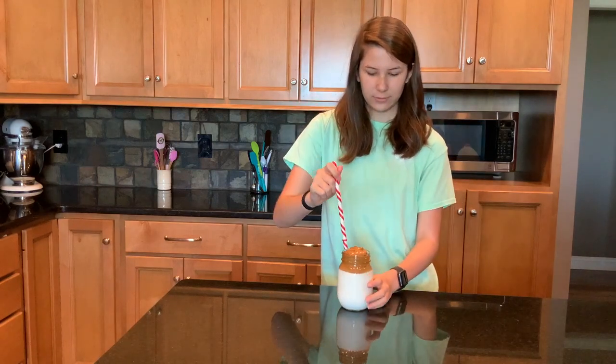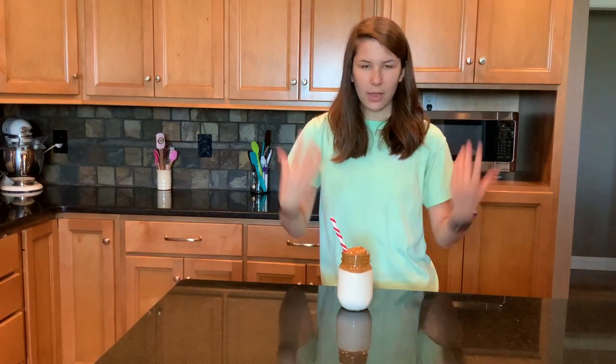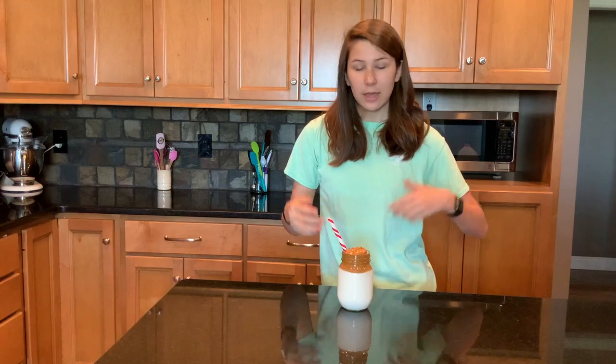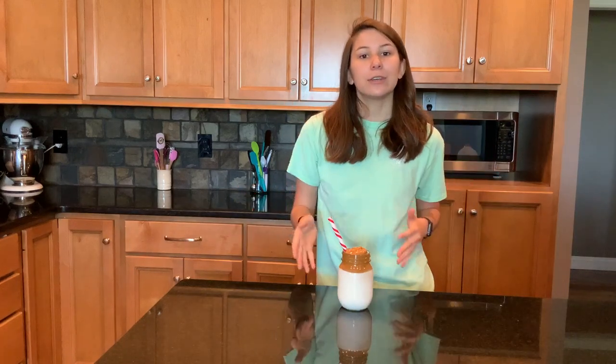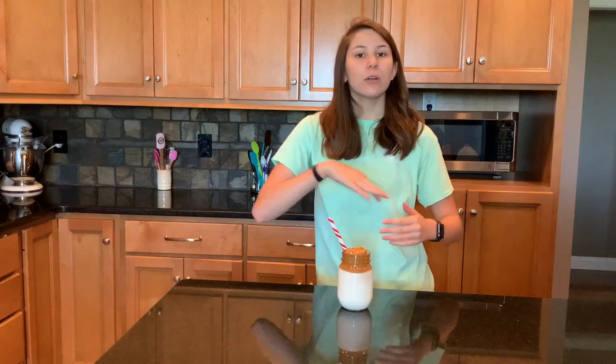Take a straw and there you have it — some whipped coffee. Now you can put some cinnamon or some kind of spices in it before you whip it, but this is how I like to drink it. Or if you want to, you could even put some caramel syrup in the jar before you put your milk in, or on top.